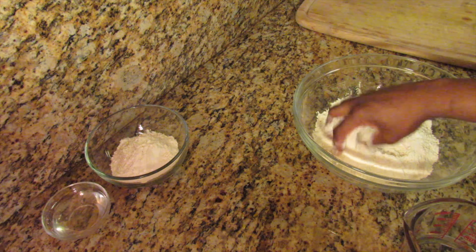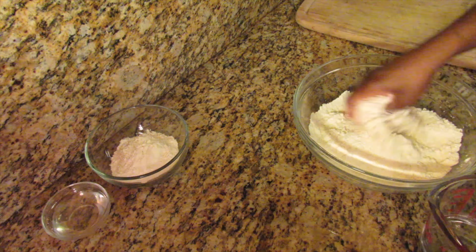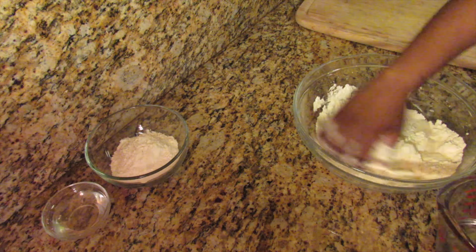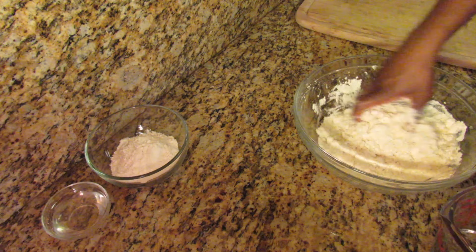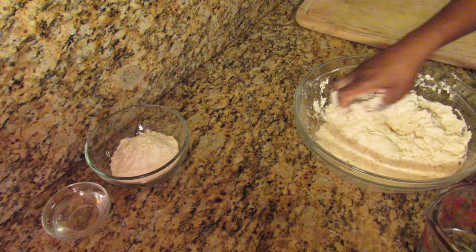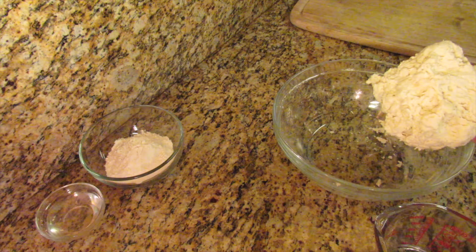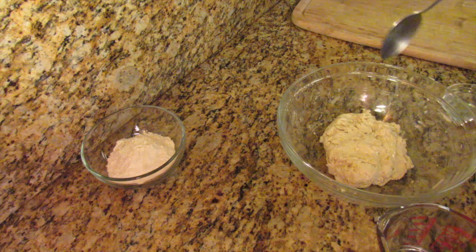Gradually add some water and gently knead until you form a soft dough. This is the consistency you want to achieve. Add a little bit of oil over the dough, cover it, and allow it to sit for 10 minutes.